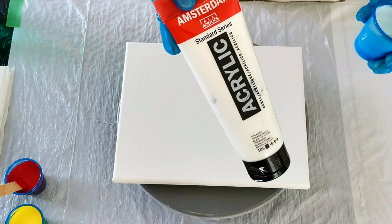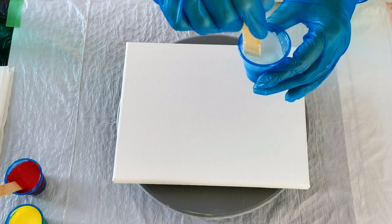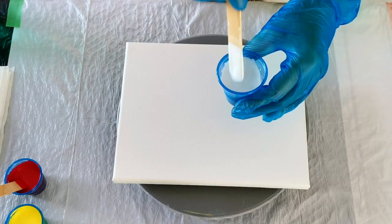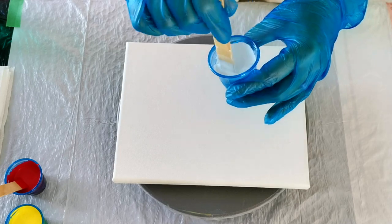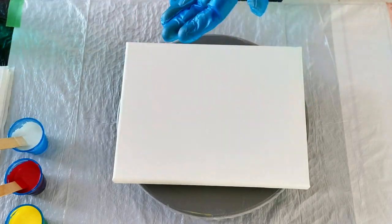And I had my Amsterdam Titanium White. It's a lot less paint — 4 grams of paint, 12 grams of Floatrol, and just a little bit of water. It didn't take much, maybe 1 gram, not even, because I mixed a lot less white. I wasn't sure that I was going to use it.